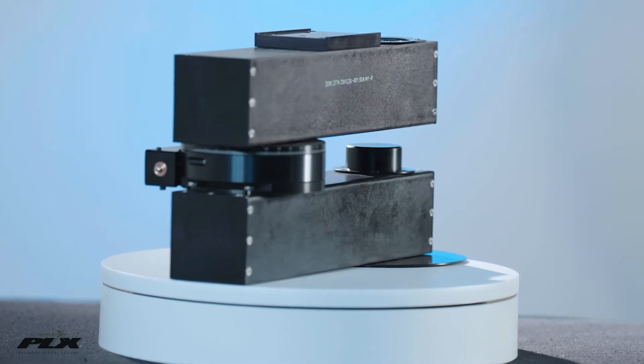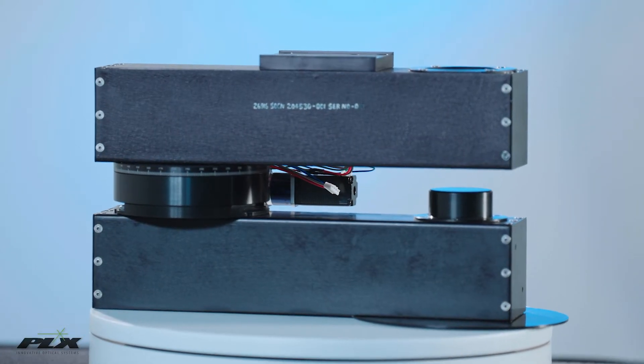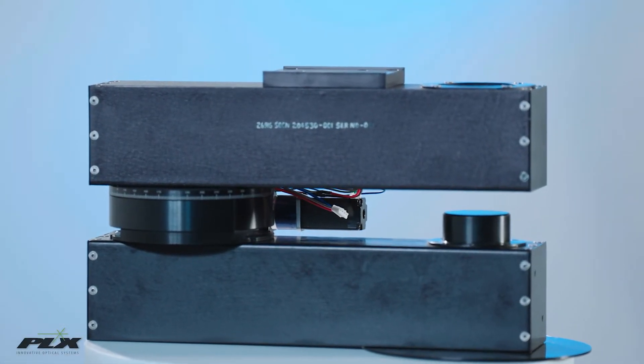Introducing PLX's rotary movement device system. The RMD can be used with any combination of PLX's lateral transfer hollow periscope and lateral transfer hollow retroreflector combinations, and this allows easy alignment in two or more axes of the beam.